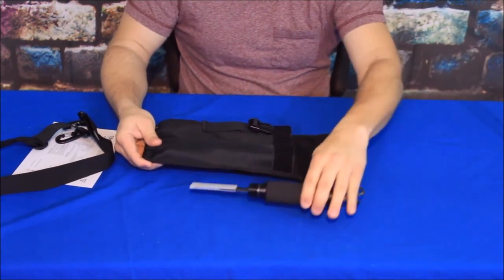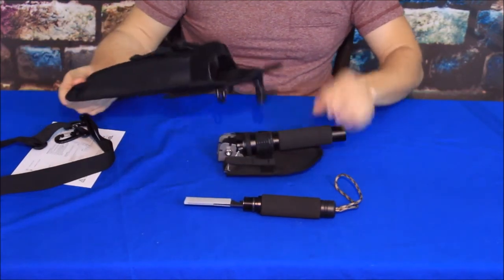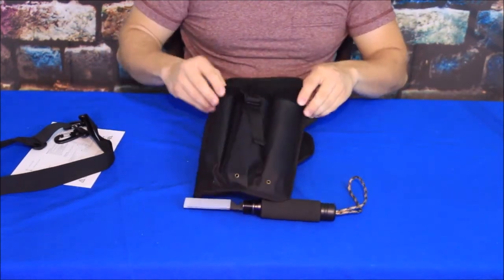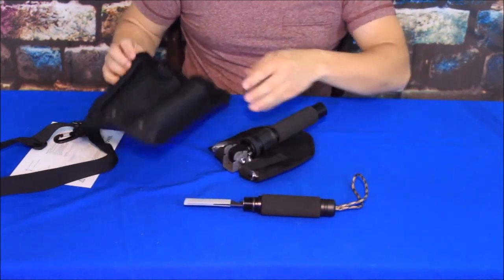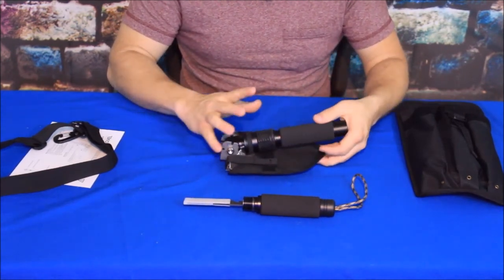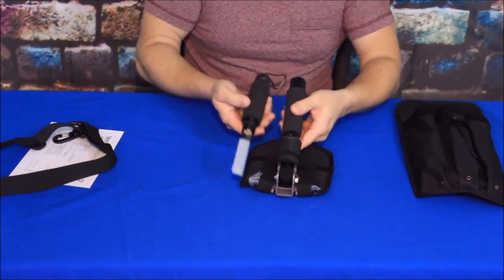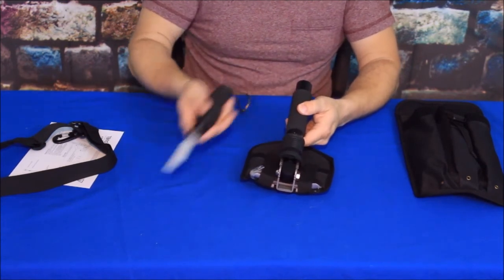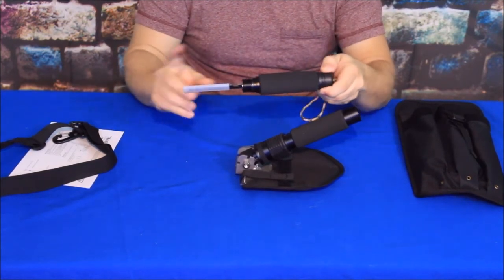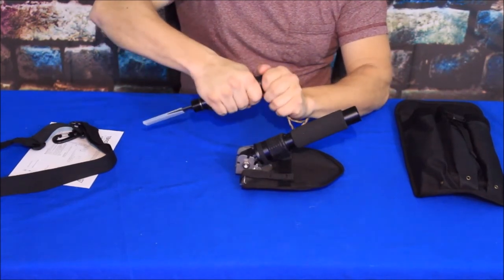We've got the pieces out and it does have an additional opening here. That additional opening would be for the extra handle pieces to increase the length. I believe you can get two additional pieces, and when you purchase this I think you can get a discount on them as well. There is the handle piece and the shovel with the extension piece on it. The handle comes with a small piece of lanyard, and we'll go ahead and break down this multi-tool piece.